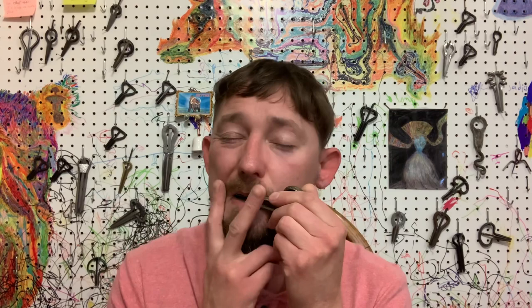We can't end it with just playing one harp — let's play something weird.